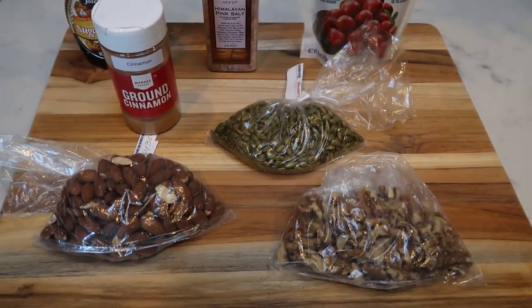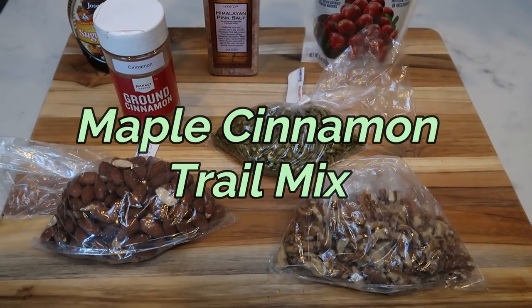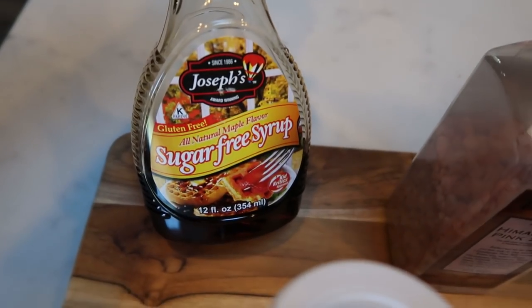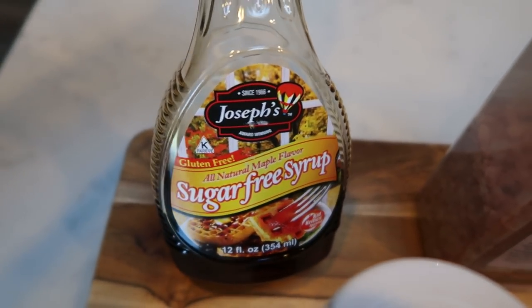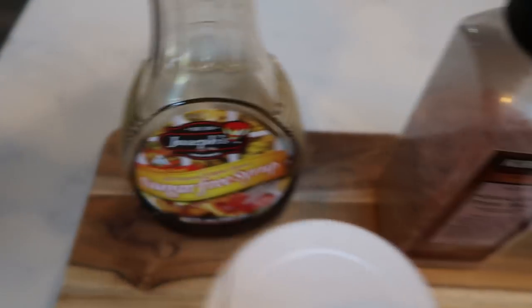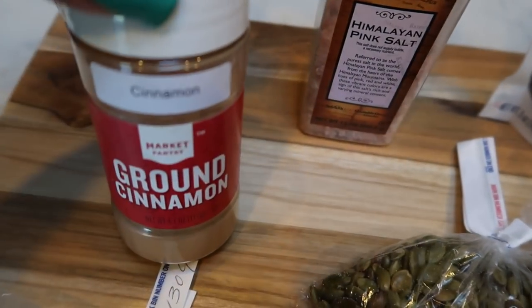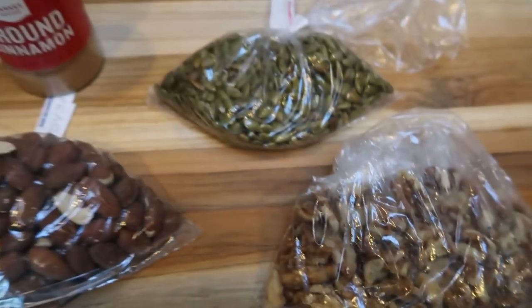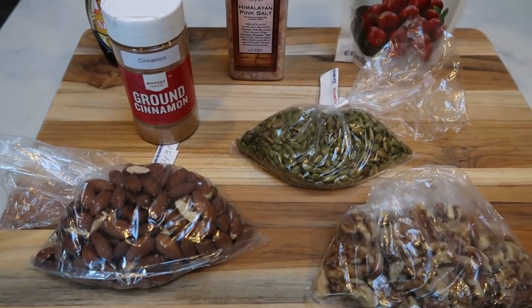For the snack this week I'm making a sheet tray maple cinnamon trail mix — I've been craving trail mix and I'm taking it to my Vegas meetup. It contains sugar-free maple syrup, salt, reduced sugar raisins, cinnamon, raw almonds, pumpkin seeds, and walnuts. This is going to be a super protein-heavy, quality fat trail mix.